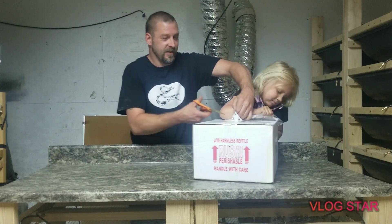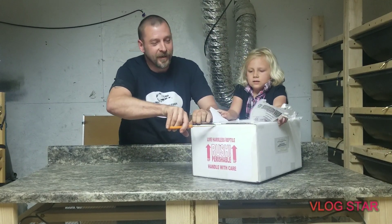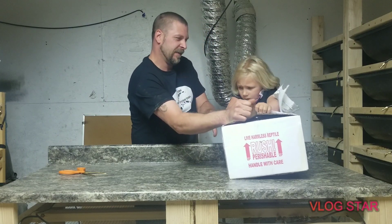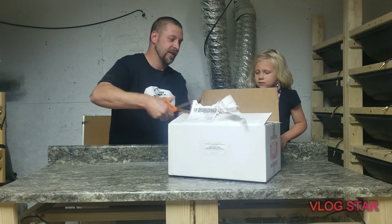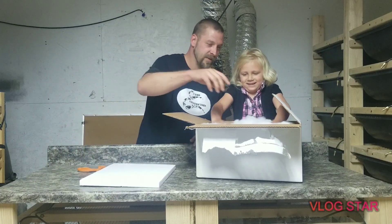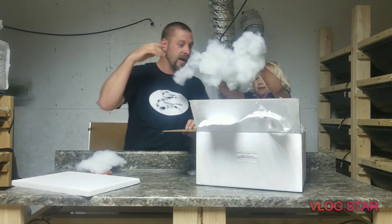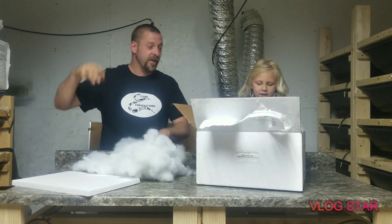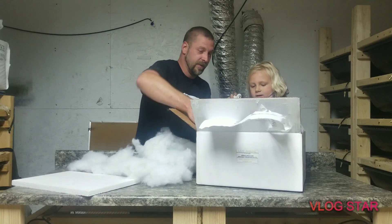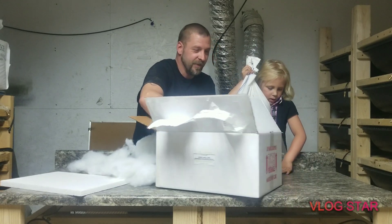Let's get it open — pull one side, I'll pull the other. Wow, yay! This is from Morgan Hill Morphs — I appreciate it, Justin, you're awesome. That's the male; we're gonna wait on him and go with the big girl first.